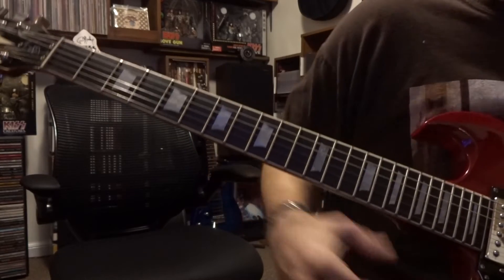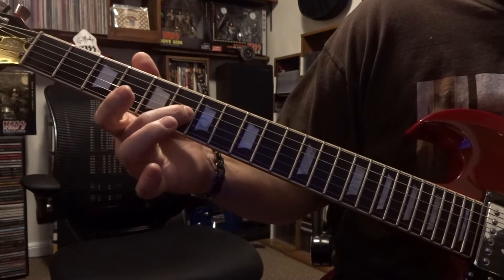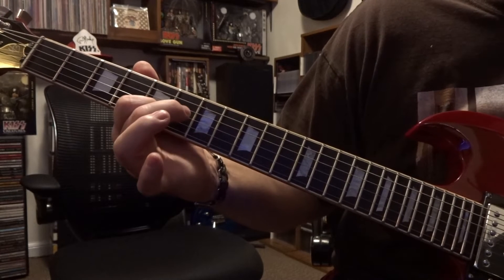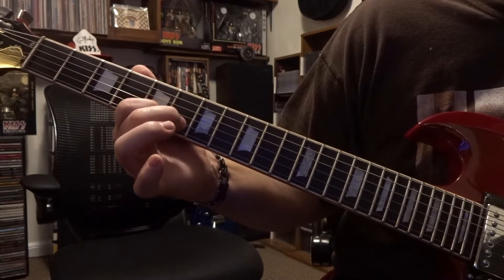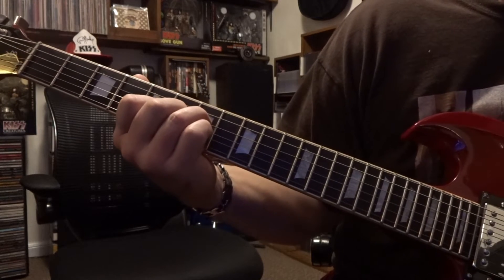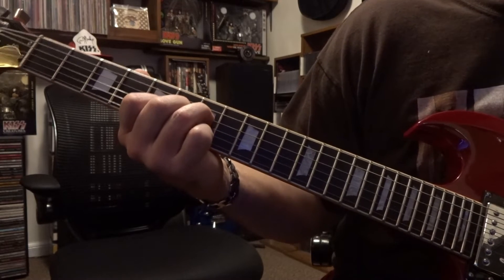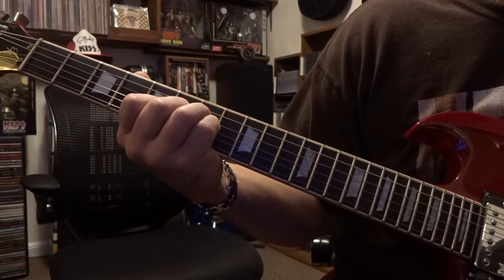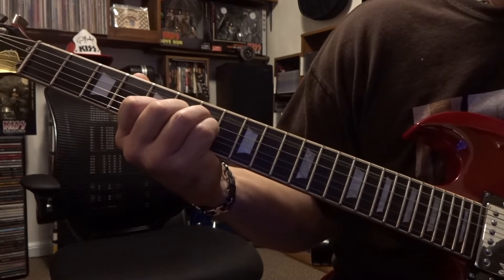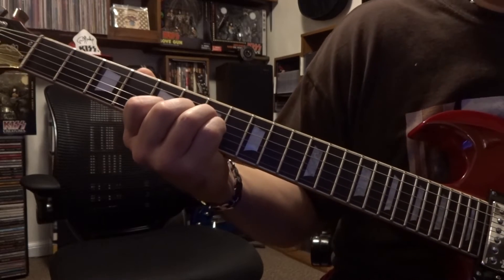Taking a look at First Blood from AC/DC. Start on the second string at the fifth fret, mute the first string, third finger on the sixth fret, fourth finger on the seventh fret. Be careful that when you're fretting the third string on the sixth fret you're not muting the second string — you want that to ring out. It's a down-up-down strum, then keep those strings fretted while moving the third string to the seventh fret and strumming the fifth string down. That's the intro.